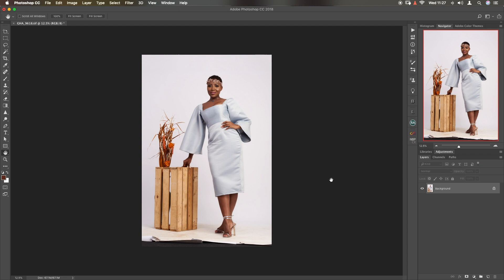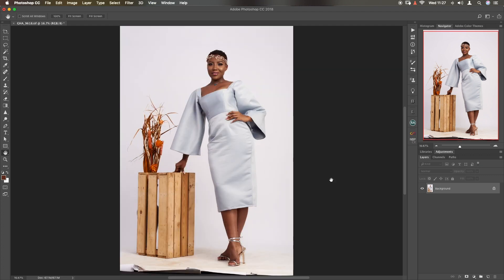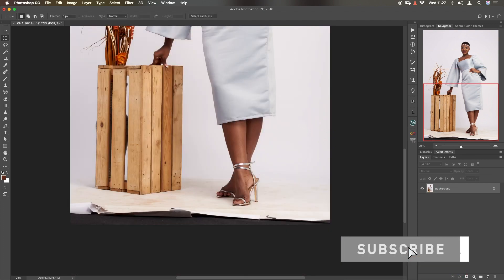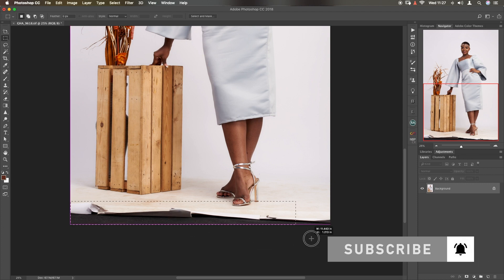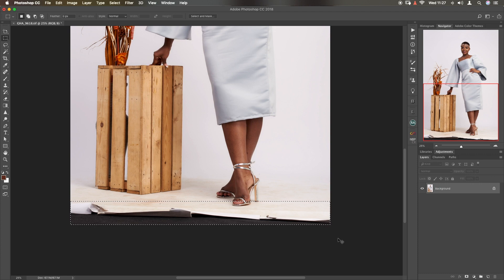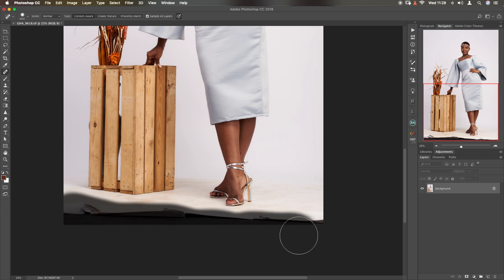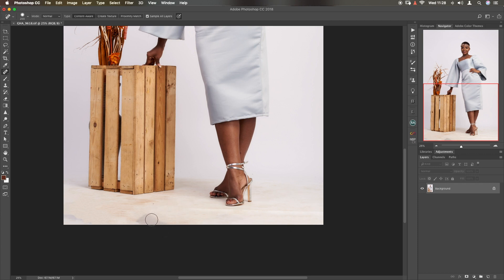Now we'll do something similar to the bottom, but because we have the subject's foot there — if we try using the same marquee technique, it will select part of a foot and we don't want that. So we use a different approach: the spot healing brush to achieve the same thing. It also does content-aware, so you just select a reasonable size and do one sweep. Let's wait for this and see what happens. Here we are — it did a great job apart from just a few places. So let's zoom out.